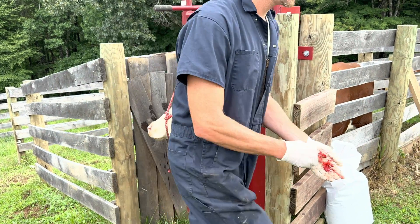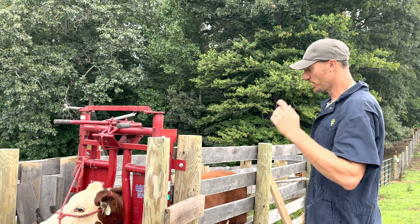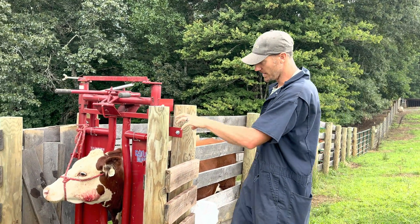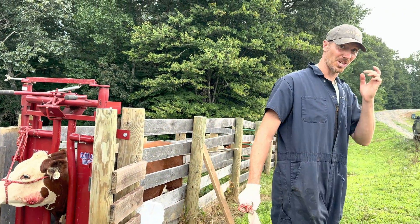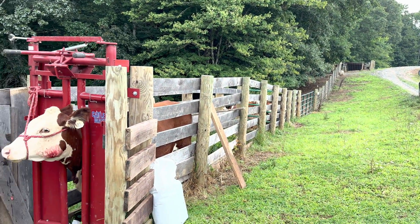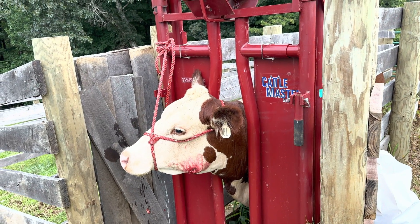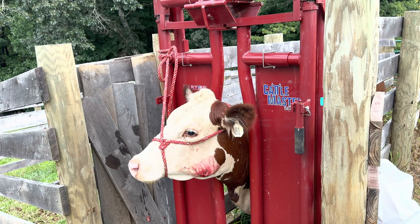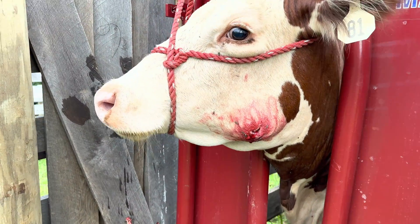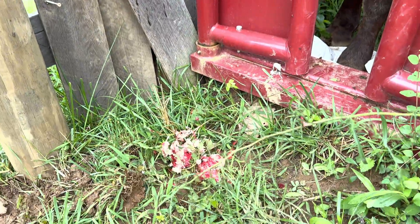What would have happened if we hadn't done this? Eventually it probably would have ruptured and can self-resolve. But the worst case scenario is that they could get what we call an osteomyelitis, where it's getting down into the bone and it actually changes the shape of the bone — it's a deep bone infection. If you look up osteomyelitis on the internet, you can find osteomyelitis skulls. It's pretty crazy because they're all kinds of crazy shapes. And that's the actual bone itself. So that would be the worst case scenario.